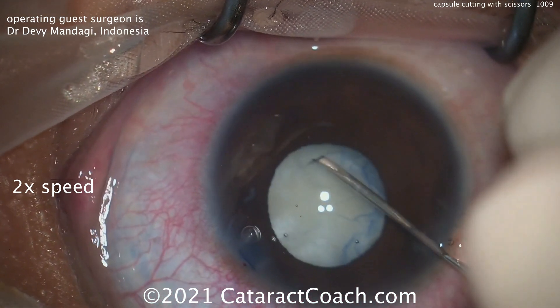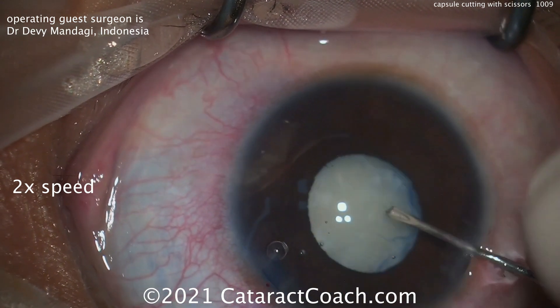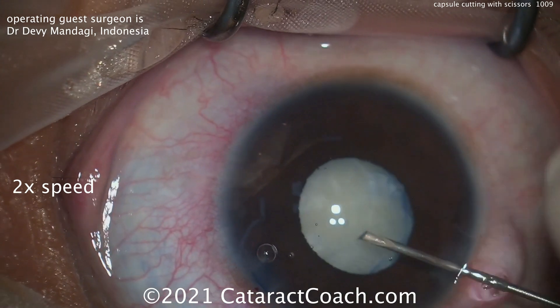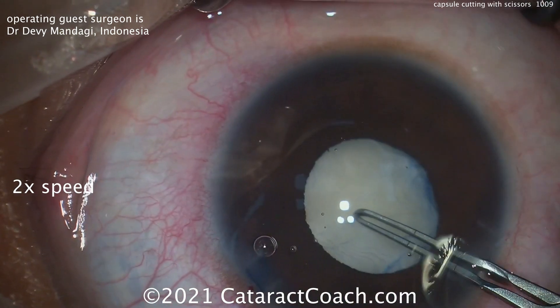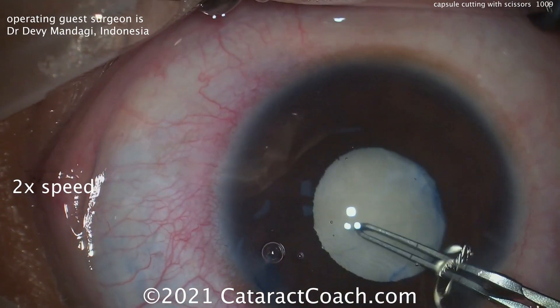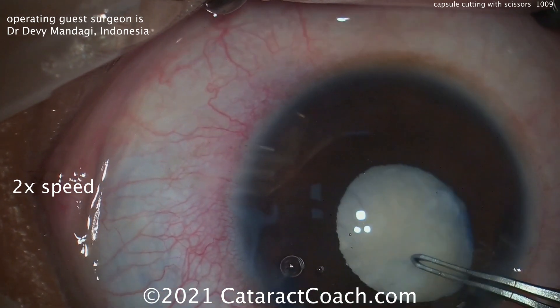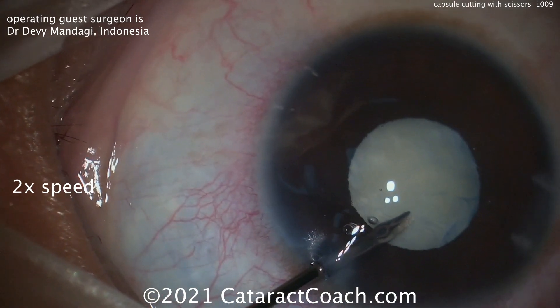Take a look at this fibrotic white lens. The capsule is so wrinkled and fibrotic — you can poke in with the cystotome, but it's impossible to get it flipped over. Grabbing with the forceps to try again, and this is after staining with Trypan Blue Dye, it just becomes very difficult to see what's going on. As you try to tear it, it looks like it's going to compromise the zonular support.